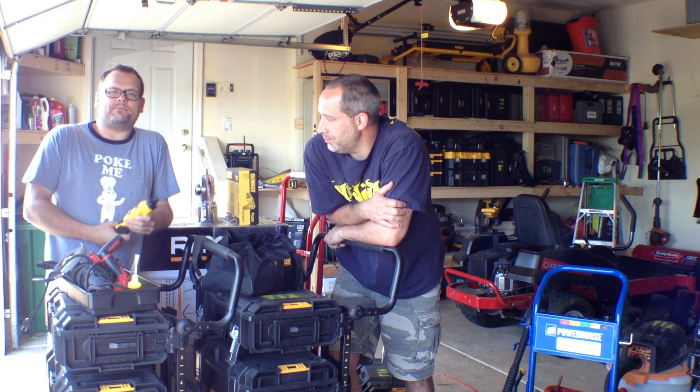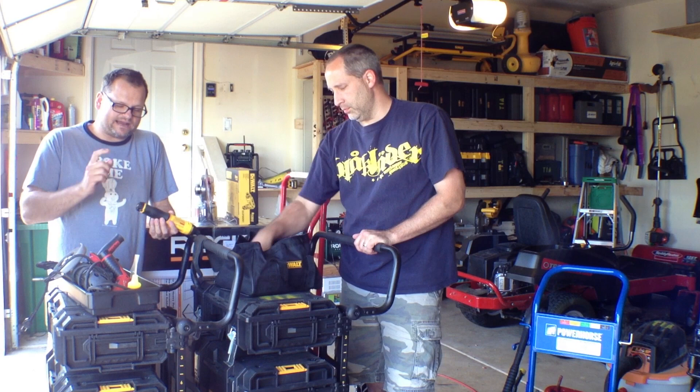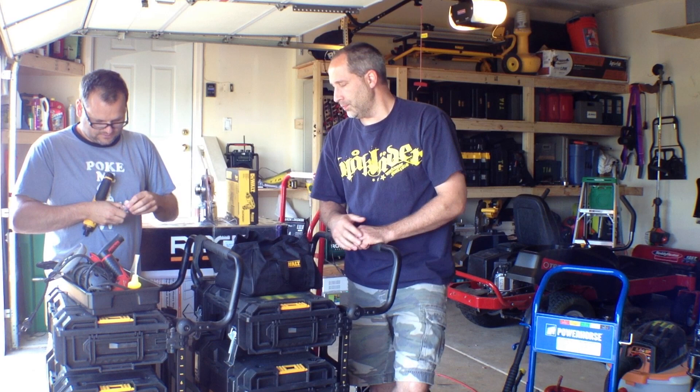What's the warranty on that? DeWalt standard: 3-year warranty, 90-day money back guarantee, 1-year service agreement. Pretty cool. It comes with a bag and charger. And I'd get the two-battery version.